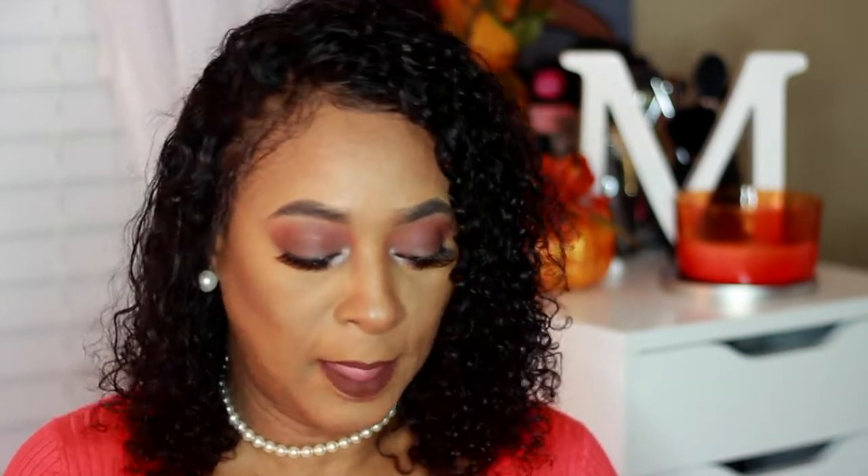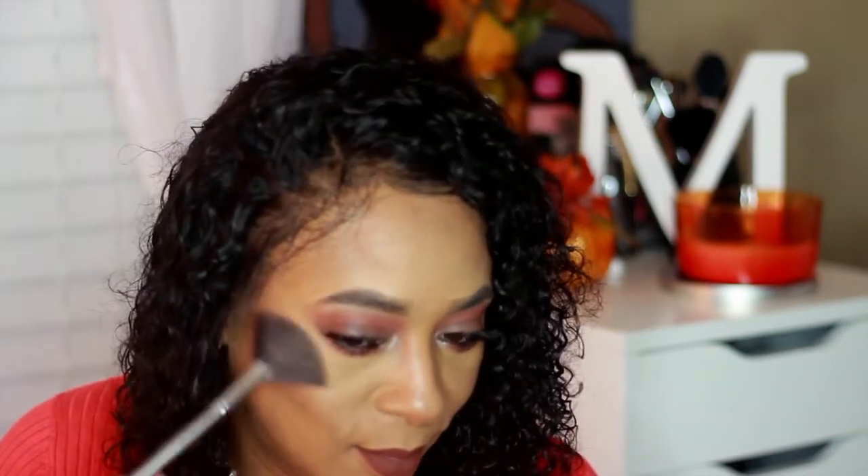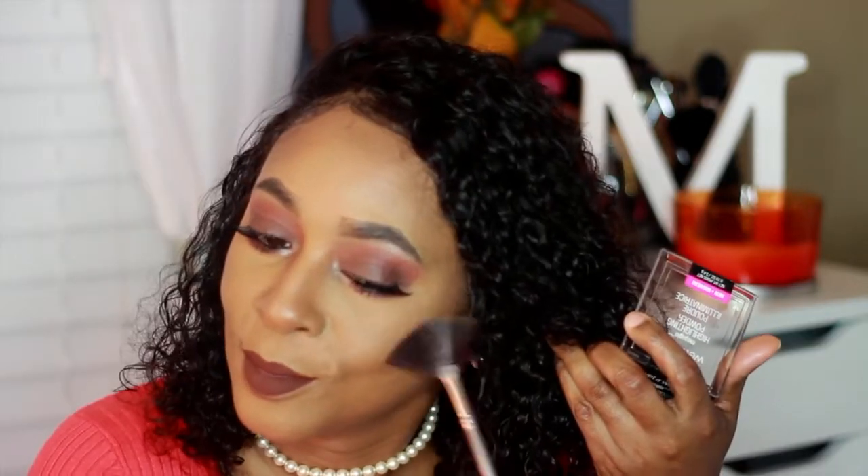We're going to find some highlighter. I'm going in with my Wet n Wild Mega Glow Highlighting Powder — the shade is Crown Puff My Candy Pee. Then I'm going to go ahead and apply my blush, which is by LA Color — it's a red rouge blush in the shade Chill.